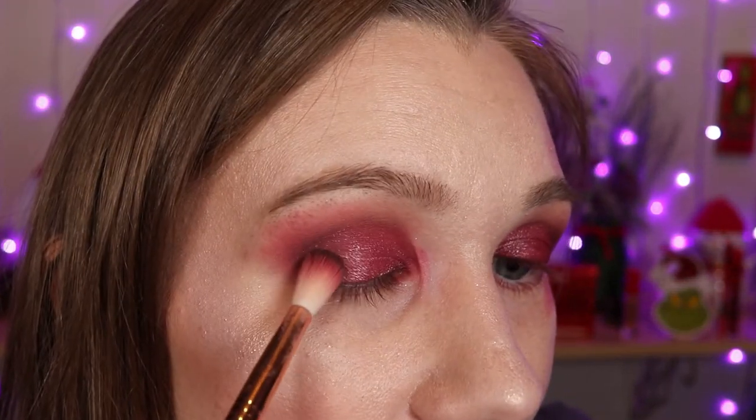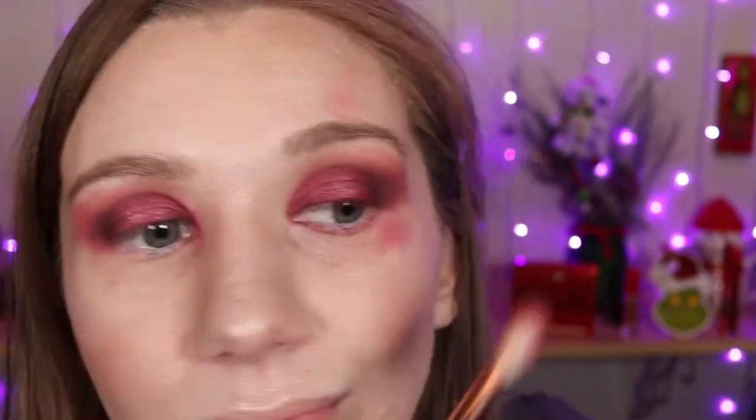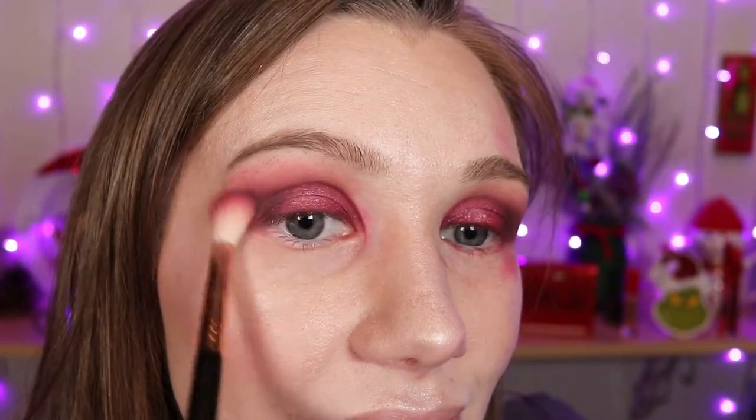I'm taking my E35 again and going back into this shade here. I'm gonna apply it to the corners of my eyes again just to deepen that up a bit more. On top of my upper inner rim, taking my E17 and going into this shade here — I'm gonna apply that to my upper inner rim.